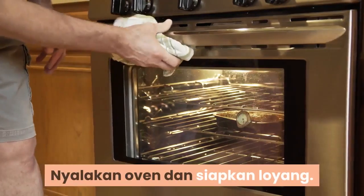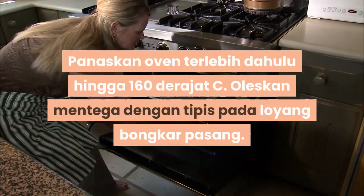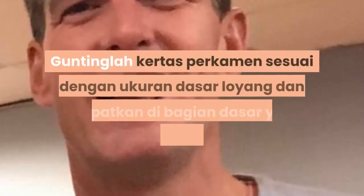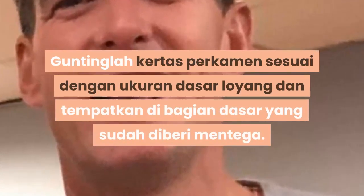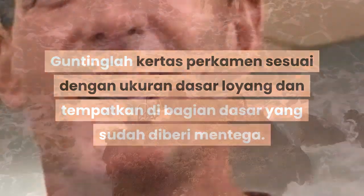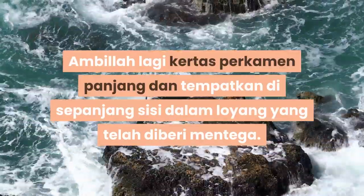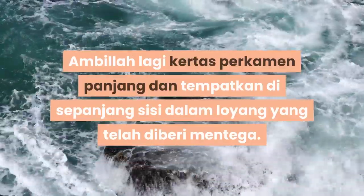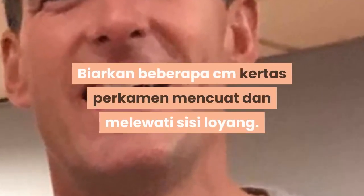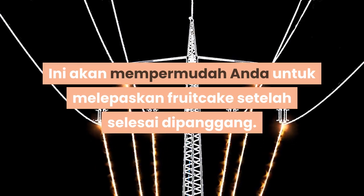Panaskan oven dan siapkan loyang. Panaskan oven terlebih dahulu hingga 160 derajat. Oleskan mentega tipis pada loyang bongkar pasang. Gunting kertas perkamen sesuai ukuran dasar loyang dan tempatkan di bagian dasar yang sudah diberi mentega. Ambil lagi kertas perkamen panjang dan tempatkan di sepanjang sisi dalam loyang. Biarkan beberapa cm kertas perkamen menjulur melewati sisi loyang. Ini akan mempermudah anda untuk melepaskan fruitcake setelah selesai dipanggang.